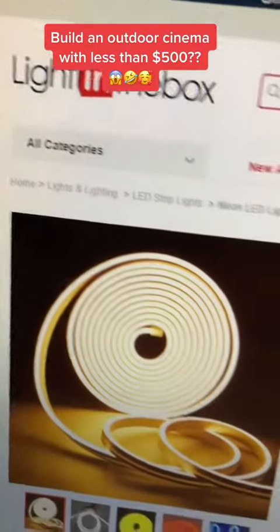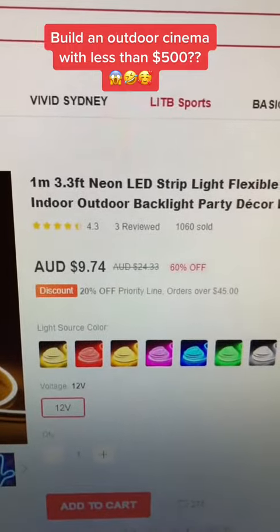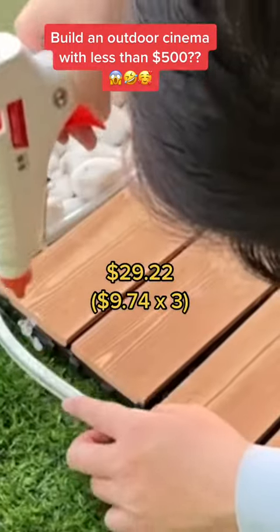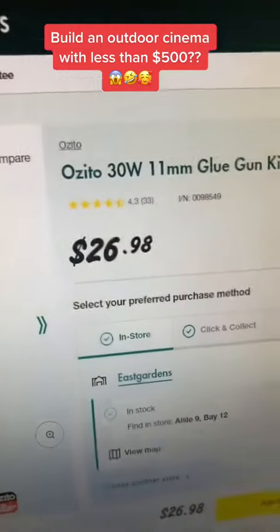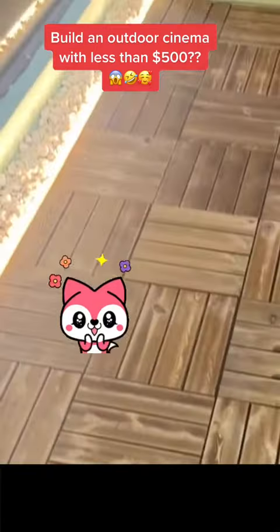Next, we add some LED lights, which you can buy at lightinthebox.com for $9.74 per meter. If you don't have a glue gun, you can get one at Bunnings for $26.98. Then turn on the electricity and voila.